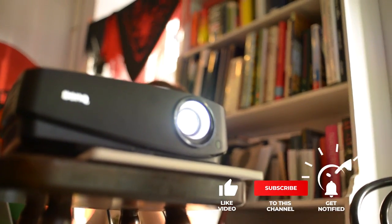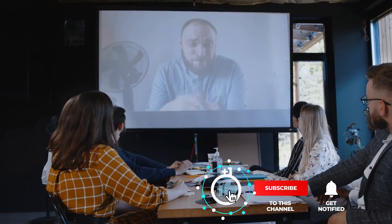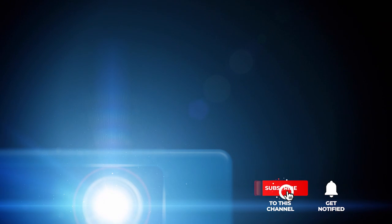That's all for now. Thanks for watching! If we helped you out in any way, please hit the like and subscribe button. We'll see you guys in the next video!